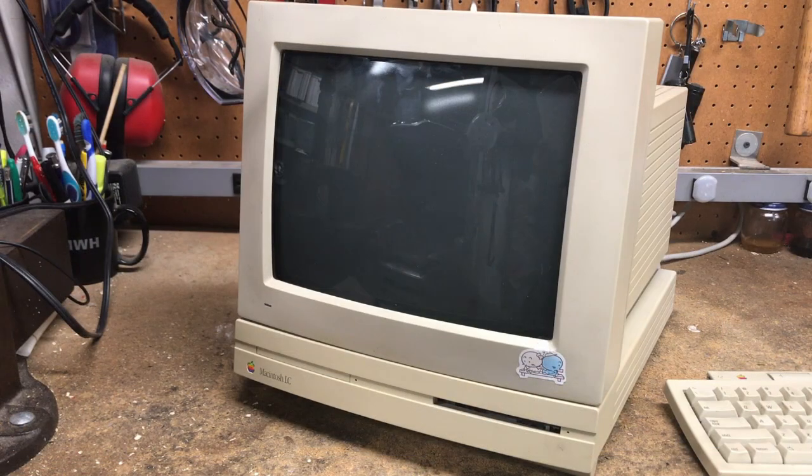This is the 12-inch RGB monitor with an odd 512x384 pixel resolution, supported up to 24-bit color. I gotta admit it was nice to be able to play Tetris in color. I like the 12-inch monitor — it fit the lines of the LC so perfectly. There was a 13-inch monitor, but it was considerably more expensive and it just made no sense to me at the time.